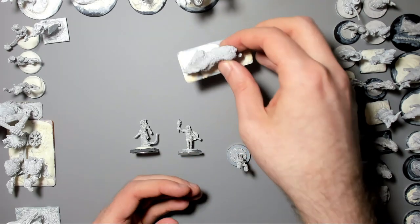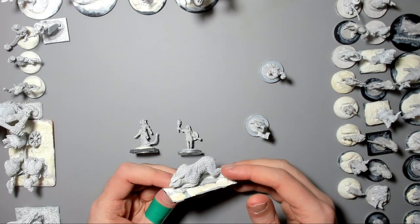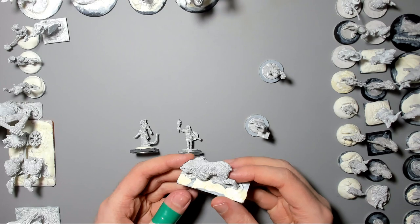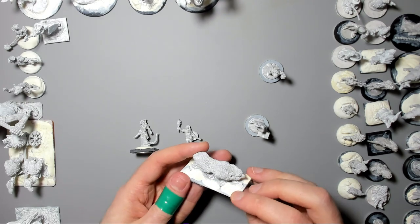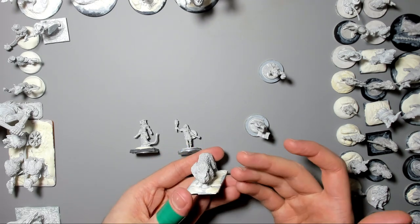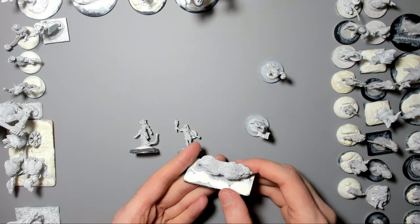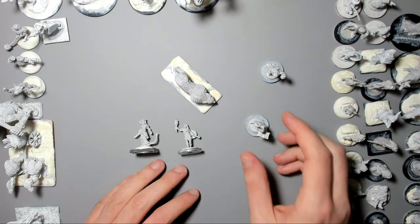Oathsworn also do this really cool and unique owlbear. Unlike most of the beaky, slightly overweight, pudgy beach-ball owlbears you see in pre-painted plastics, this one's much more of a serious predator — looks more like a jungle cat with a beak rather than a bear, which makes it look much more menacing and serious. Like some of the other manufacturers, it doesn't come with a base, but that's easy enough to fix.